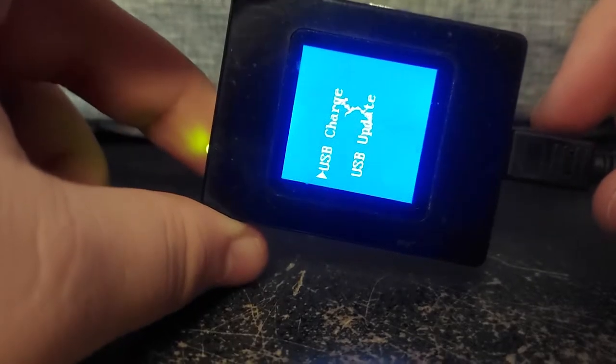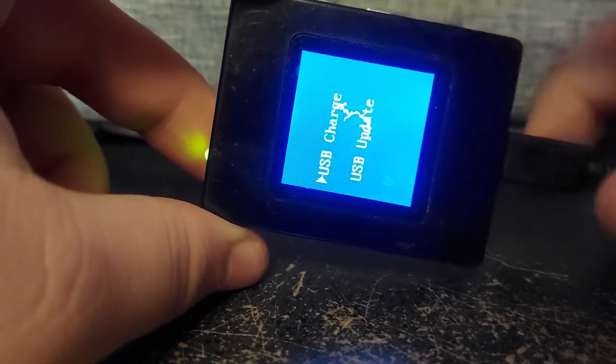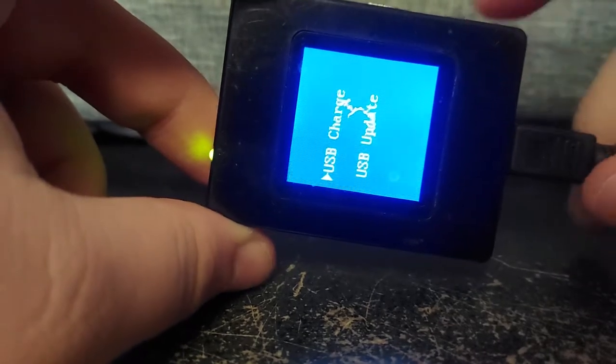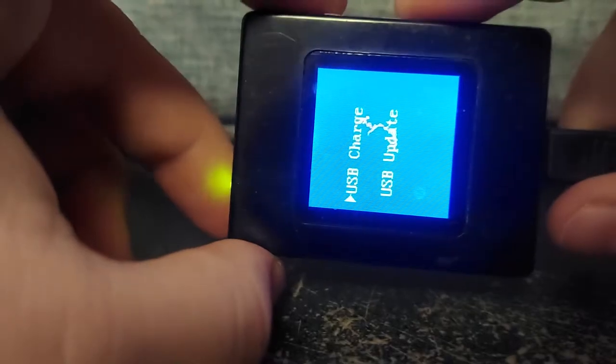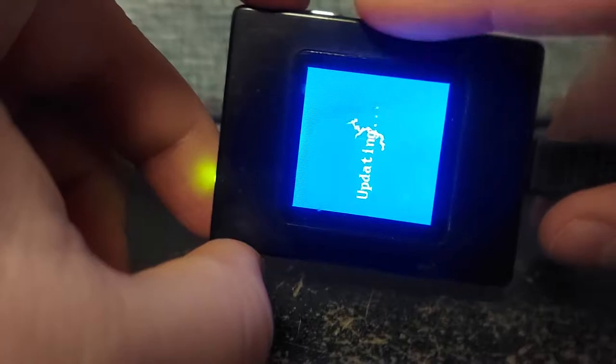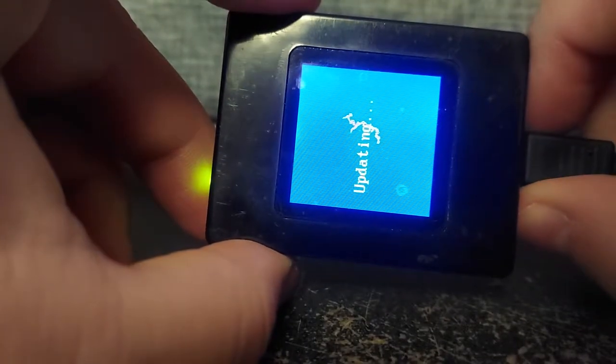When you plug it in, you're greeted with probably the worst UI I think I've ever had to see. Ignore this blotch in the middle — that's the screen. The screen is messed up, and this happened about two to three days after I got this thing. To put photos on it, you have to put it in update mode, which is not connected to a computer right now.